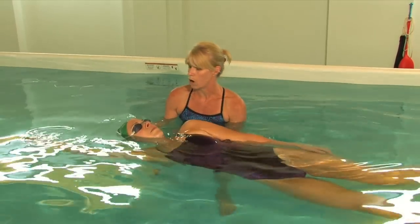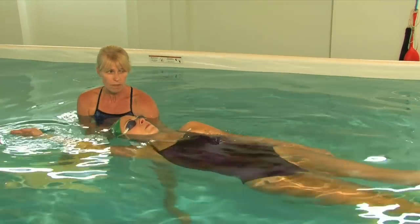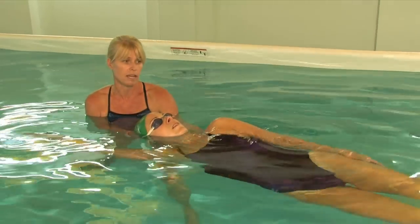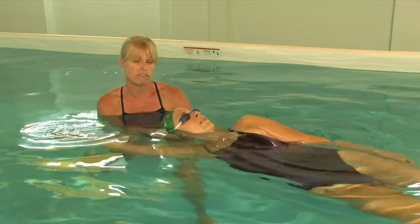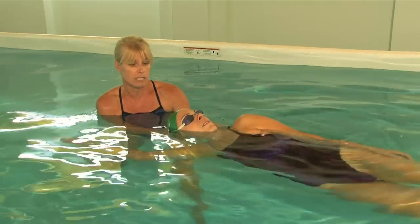Now we're going to show it in the water. Karina's going to start with one arm up and one arm down. Remember that when we are swimming freestyle or backstroke, we actually swim more on our side — it's not a flat stroke. So she's almost completely on her side.